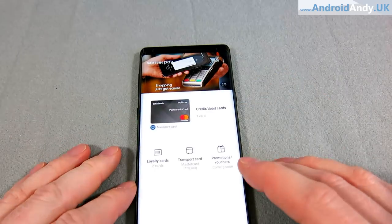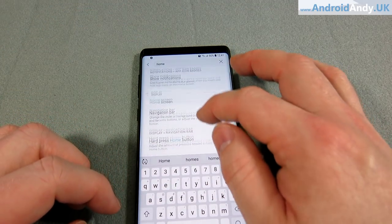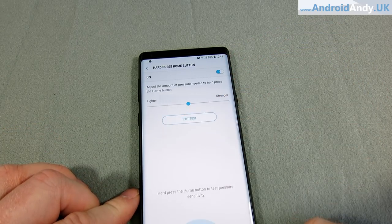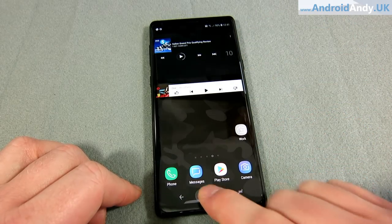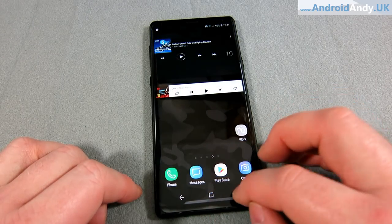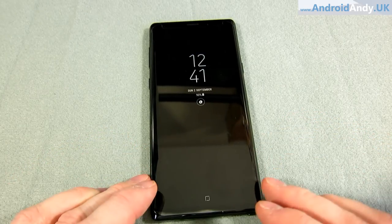It does have a pressure-sensitive home button. I've turned it off — a hard press on the home button brings up Google Now. But what I found is I kept triggering it coming out of my pocket much more than the Pixel 2 XL's squeeze feature. That might show it's something you'd want or like though.